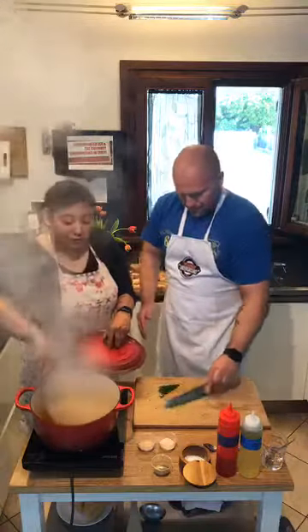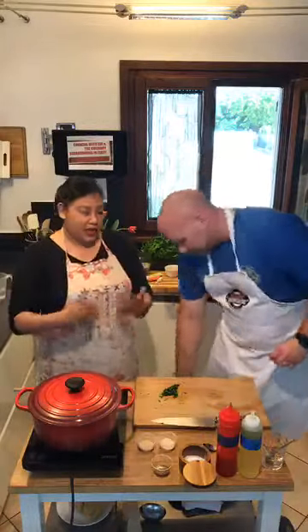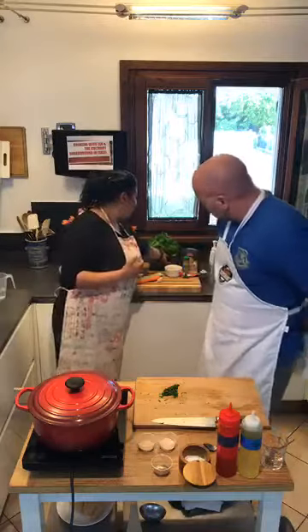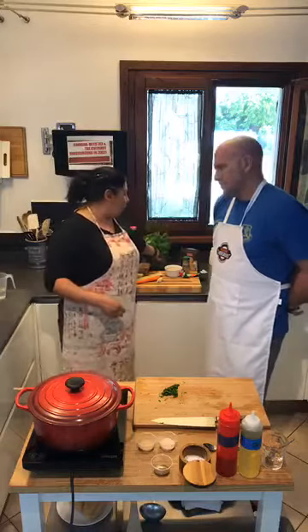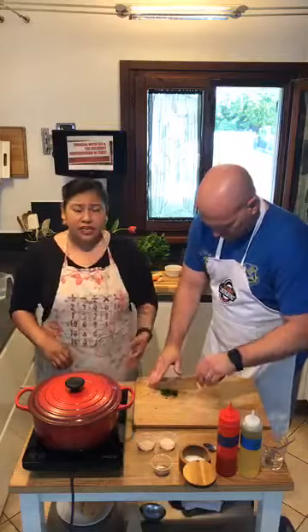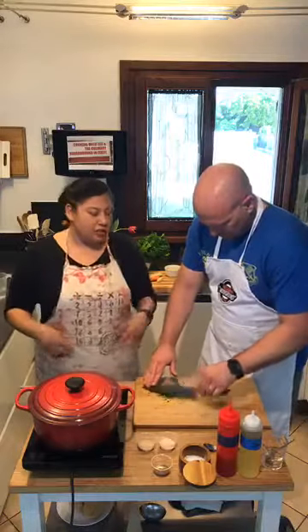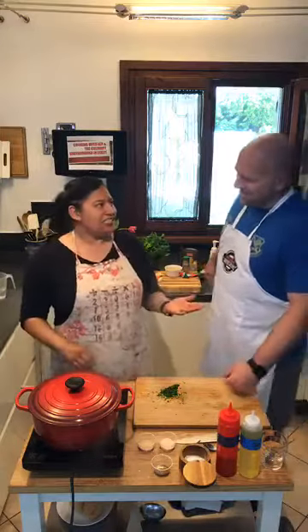I literally bought this parsley like three weeks ago and forgot it was in the fridge. When I got home, I washed it and wrapped it in a paper towel and stuck it in a Ziploc — look how gorgeous it is after three weeks. If you didn't have some parsley, you could throw in a handful of fresh spinach, some frozen spinach, some chopped kale. This is just a color thing — it's not really going to change the flavor of our dish a whole lot. It's going to taste like some parsley sprinkled on top. Garnish.